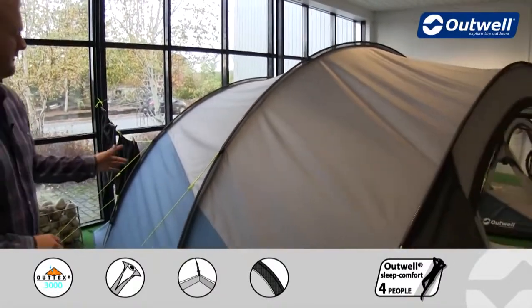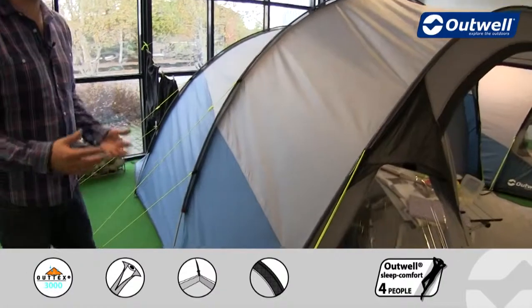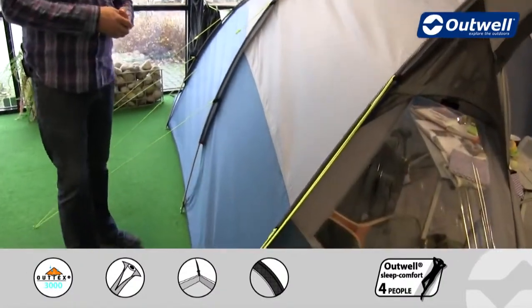All the way throughout the tent you'll find that we're using our luminous guy lines, so these should be a little bit easier for you to spot if it's a bit darker outside.